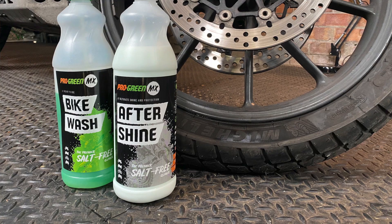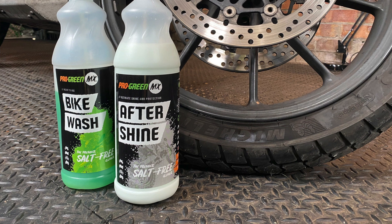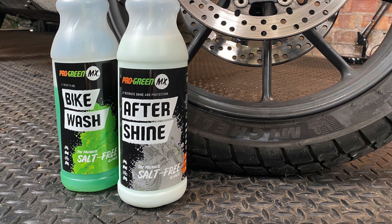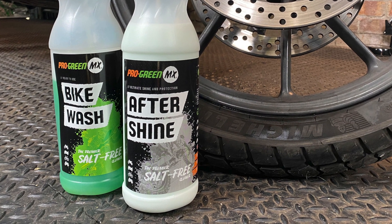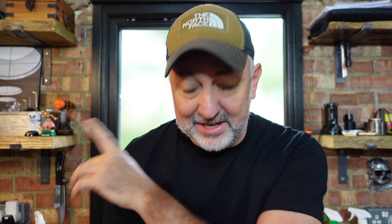Alright, so we're going to do another cleaning video. These two products I'm about to show you - I didn't even know they existed until a guy called Scott mentioned them on the Muc-Off and S-Stock cleaning video I previously did. He said Pro Green MX products are 0% salt, corrosion free, so they can be left to dwell longer than five minutes - well worth a try, and cheaper than Muc-Off and S-Stock.